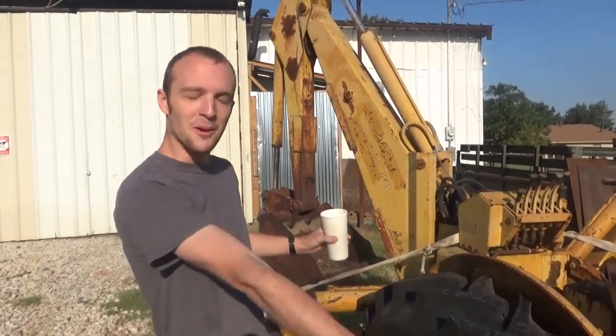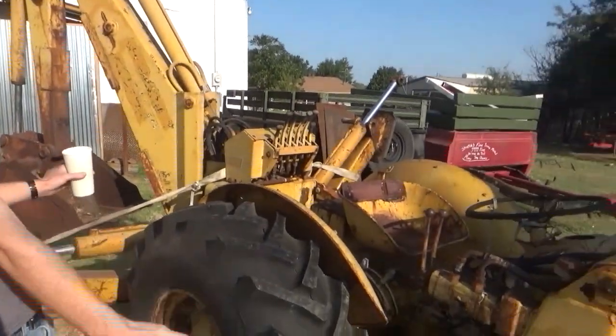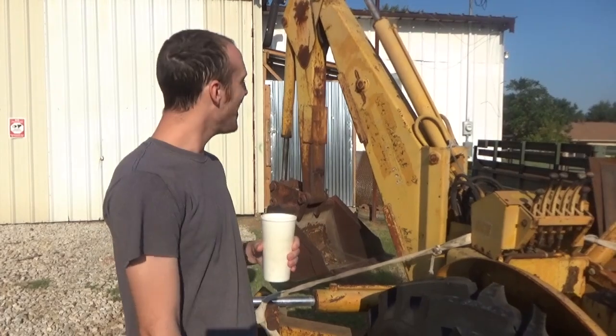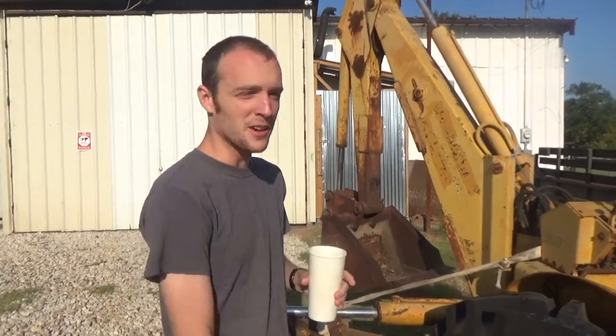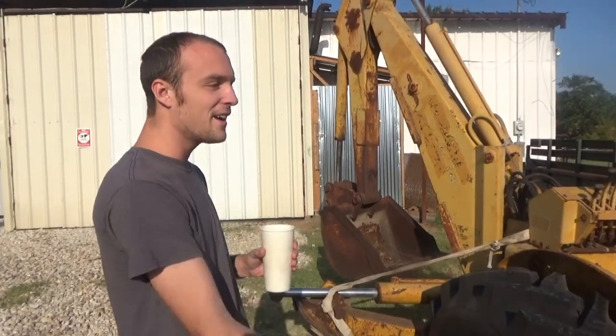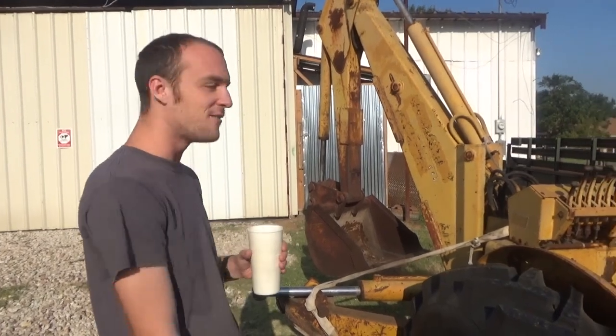I impulse bought a backhoe. Always wanted one, sort of. Always had the natural inclination to dig holes. The main reason I bought this is because part of my five-year plan involves some construction that I'll need to dig some trenches for. Or I can buy this colossal thing for nine grand and fix it up.